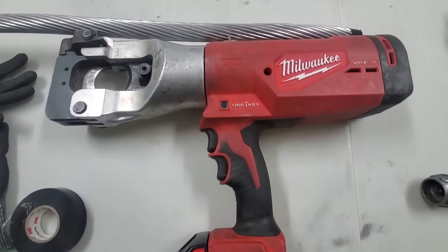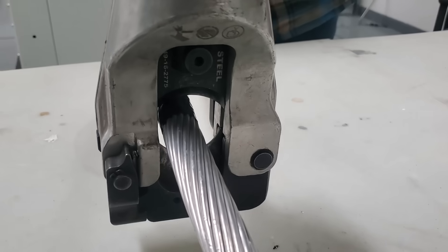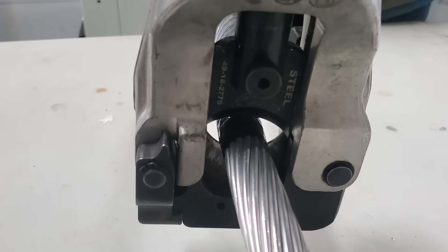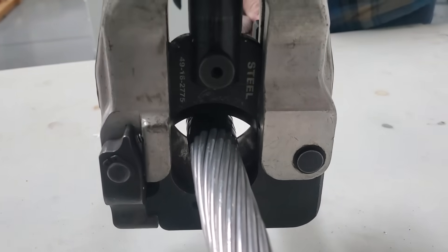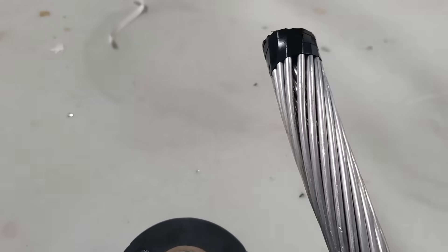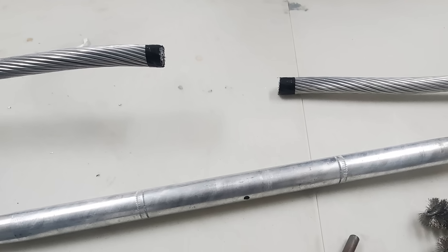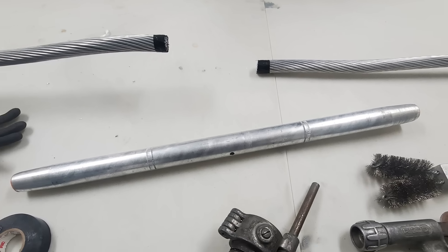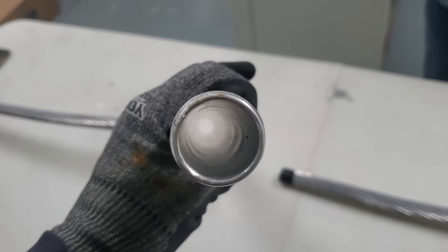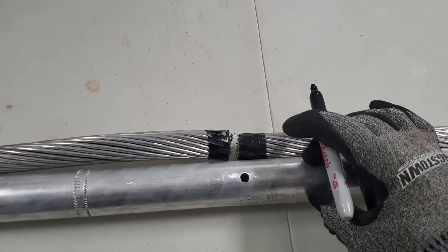The first thing we're going to want to do is prep the wire. You want a good flush cut without any strands hanging out longer than others — the straighter and more flush the cut, the better. It's easier if you use a battery cutting tool, and you want to use steel dies since there's a steel core so you don't damage the dies. We put some tape around the conductor just so it doesn't birdcage and the steel strands don't fly apart. This is brand new conductor so we didn't brush it, but in the field with older aluminum conductor that's been up in the air for years, you're definitely going to want to brush it.